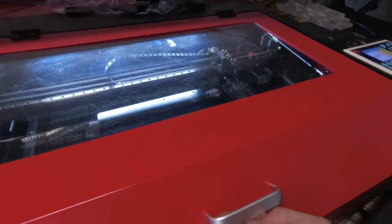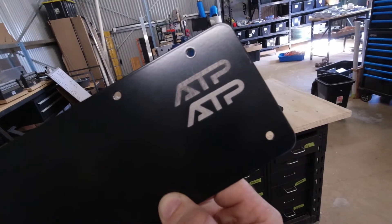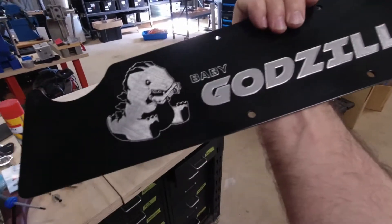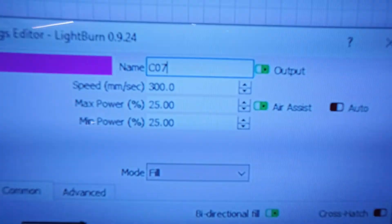44 seconds. We ended up at 300 millimeters a second at 25% power. The settings have varied since last time because I've actually changed the tube in this laser since my saved settings, and I believe that last time I was doing two passes. If you've seen any of my previous videos, you know that I used to engrave on my little CNC router. That engrave took 44 seconds.